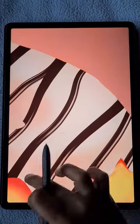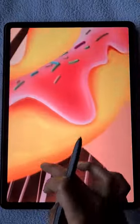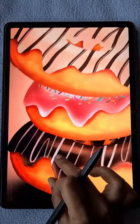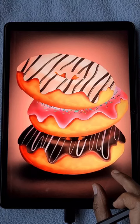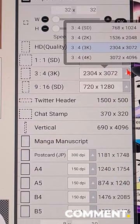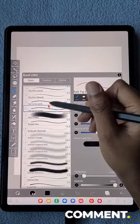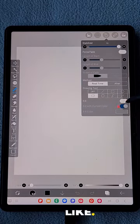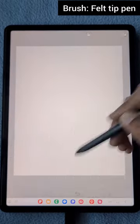Hello everyone! In this video I'm going to show you how to create a cute donut illustration in the app IBS Paint X. I will give you step-by-step instructions and the techniques I used, so don't skip the video. Let's get started — first I'm going to open the 3x4 3K canvas and use the filter pen hard brush to draw a basic donut shape.